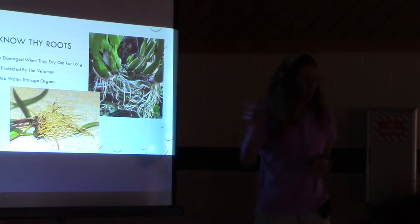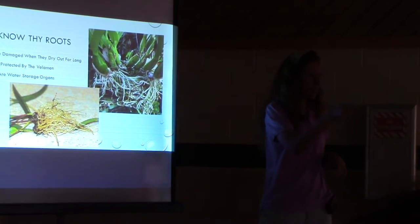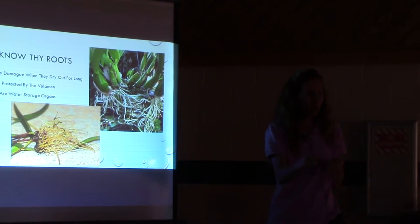Those fat roots — are you familiar with the velamen? Everybody know what that is? Do you notice that white part that's around the root?